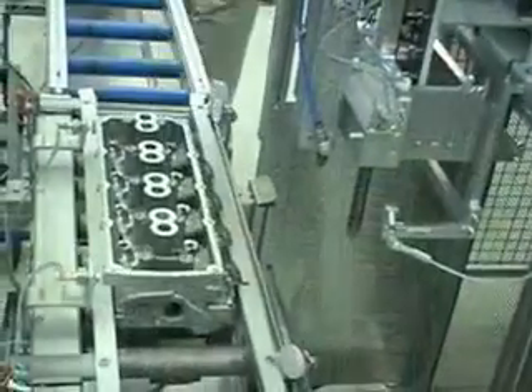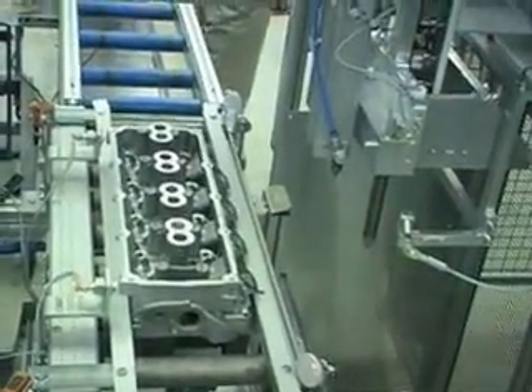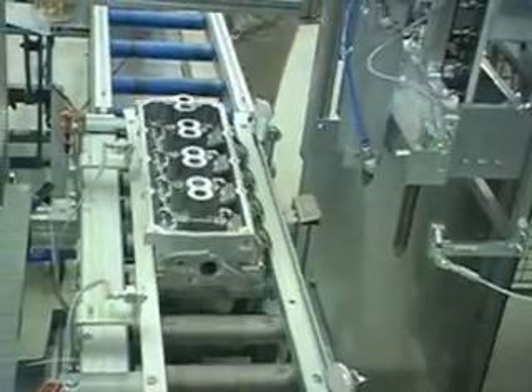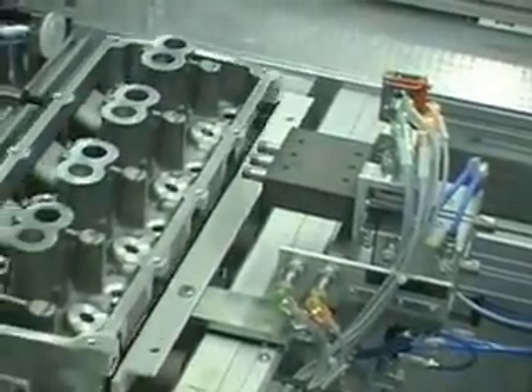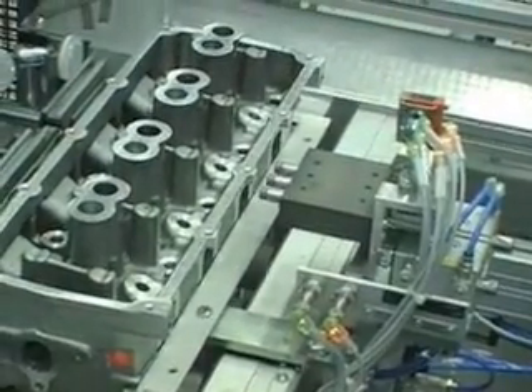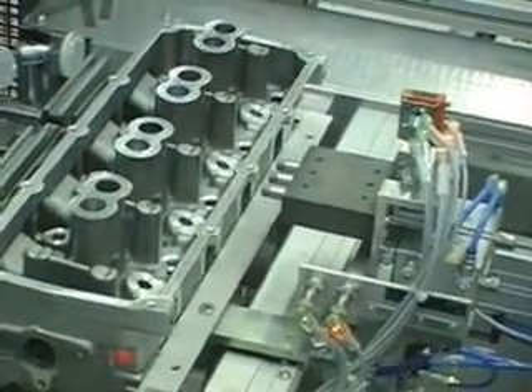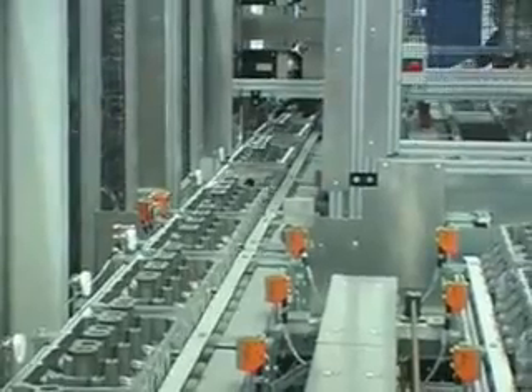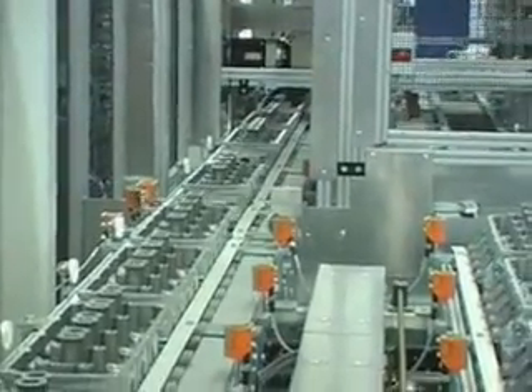In this sequence, we see an automated inspection step before manual inspection for quality control. Prior to the cylinder heads entering the seal placement machine, they are washed. This step heats the aluminum cylinder heads. Here we see the cylinder head temperature being measured. If it has not cooled down sufficiently, the seals may not be properly seated, and the head needs to be diverted for additional quality control steps.